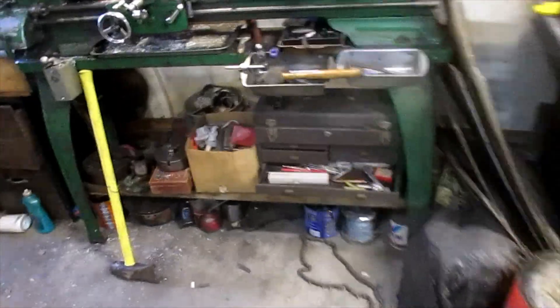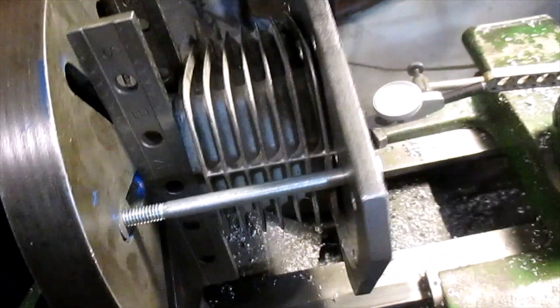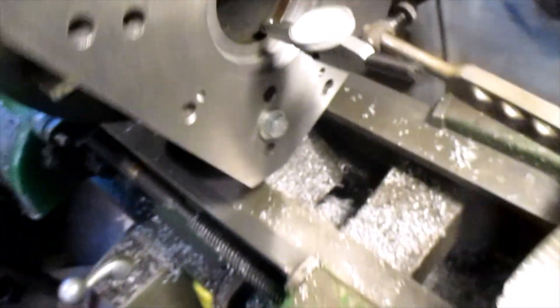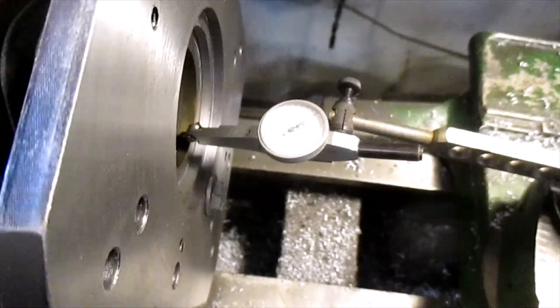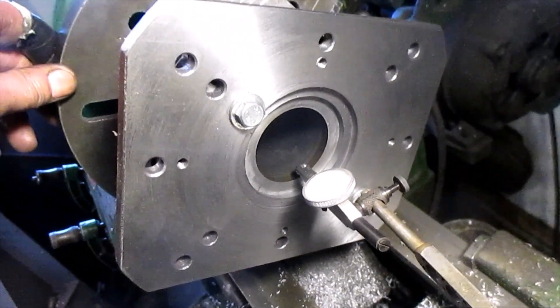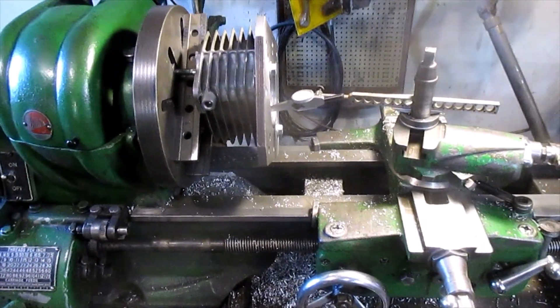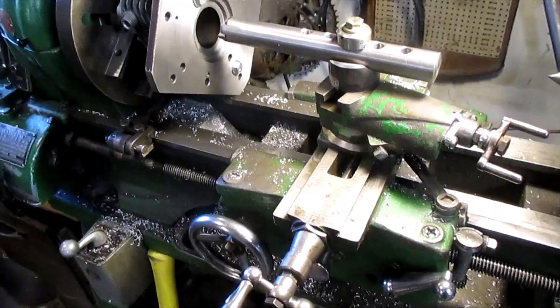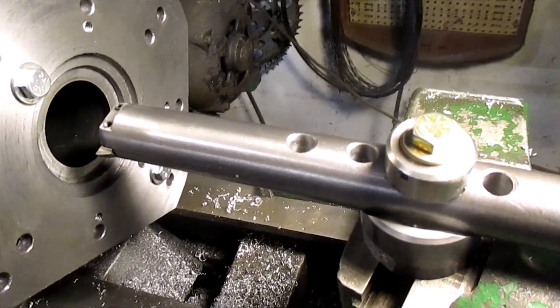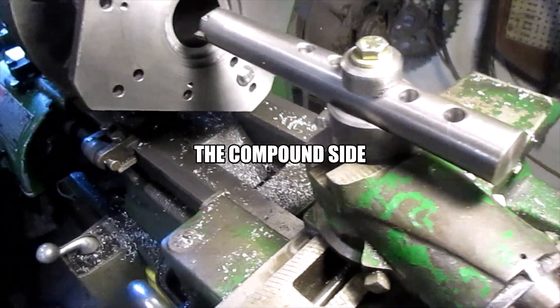We got this bike torn down. This is my setup for boring the cylinder — I got the cylinder clamped in there, indicated the cylinder, and it's running out about a thousandth, which isn't bad for a worn-out cylinder. We're going to set up the boring bar and bore this thing on this old Atlas 10-inch lathe. Got my homemade boring bar set up and the vise set at about 15 degrees so I got real fine adjustment.